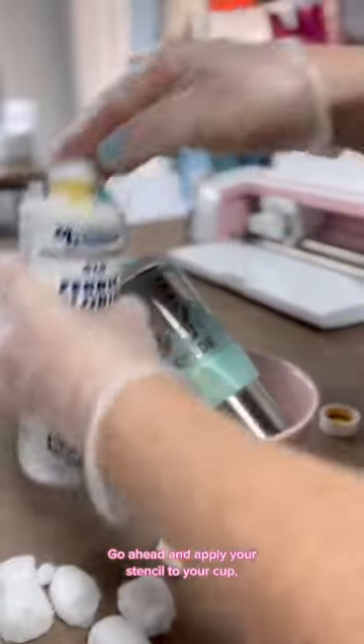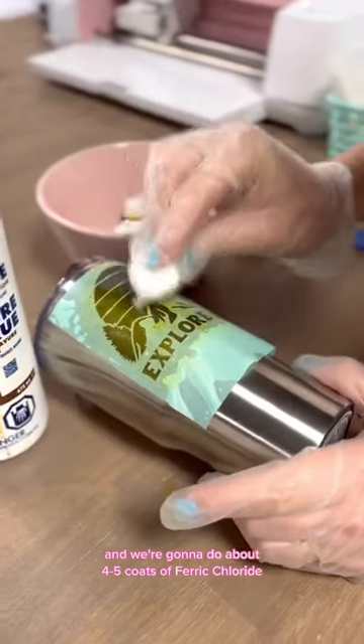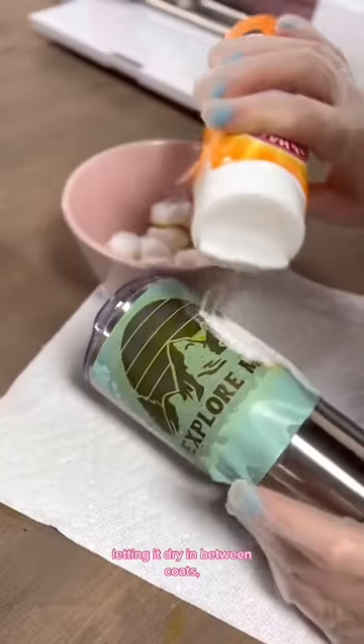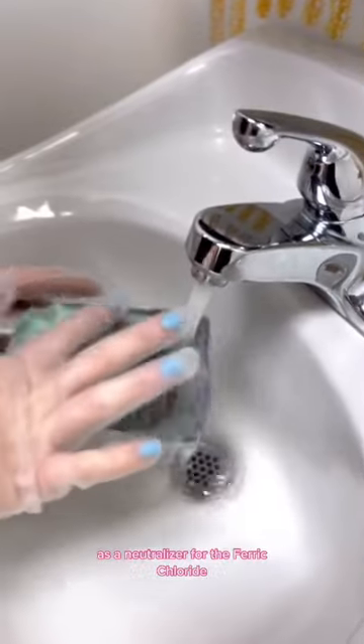Go ahead and apply your stencil to your cup. We're going to do about four to five coats of ferric chloride, letting it dry in between coats. Then we're going to use baking soda as a neutralizer for the ferric chloride.